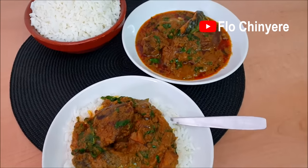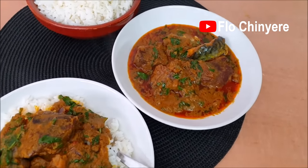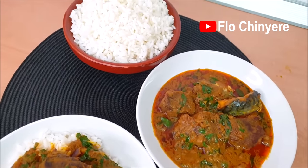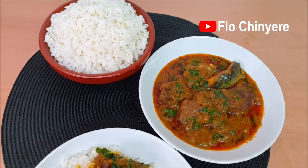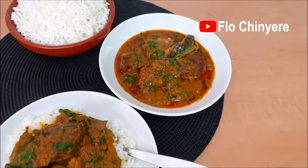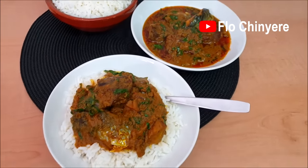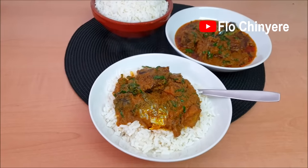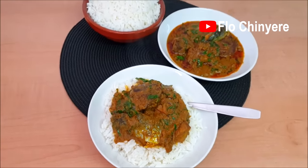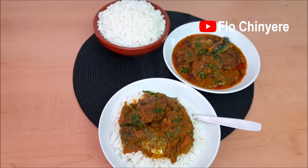If you tried this stew, you will never want to eat tomato stew ever again. It smells nice, the taste is on another level, and your taste buds will be wondering what you just tasted in the first few seconds. It's indeed a fusion of flavors. I am sure those of you who know this stew can perceive the aroma through your screens.